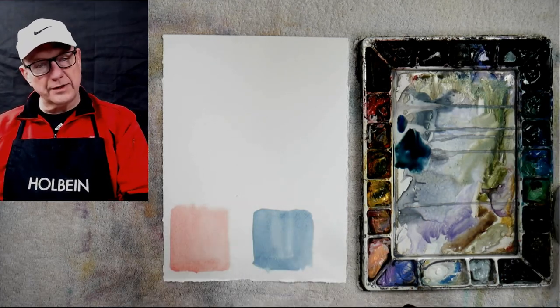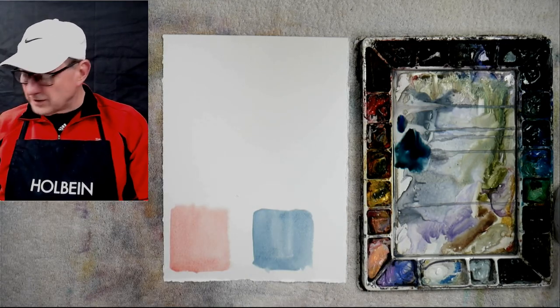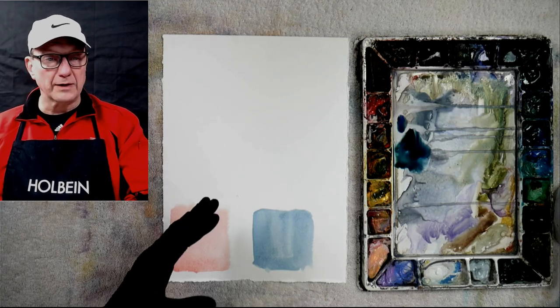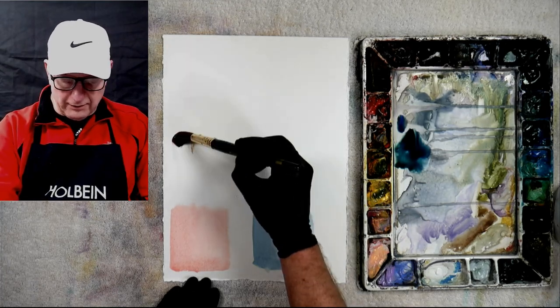So that's the tint. Now let me show you the difference between the tint and a wash of color. A wash of color is when you're using a lot of pigment and also water, and you're letting it float. So I'm going to put my water down here first.